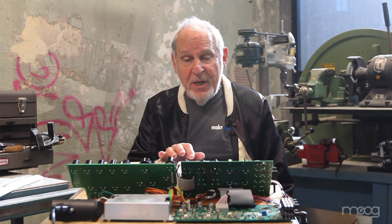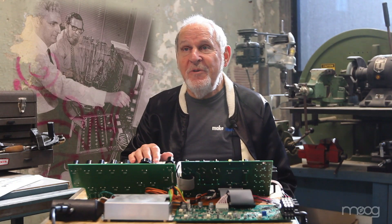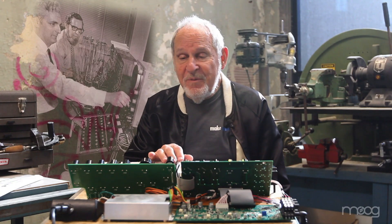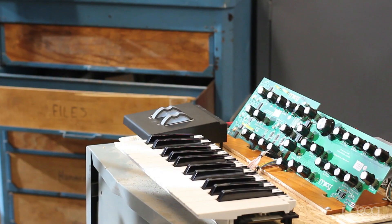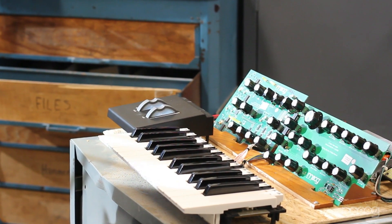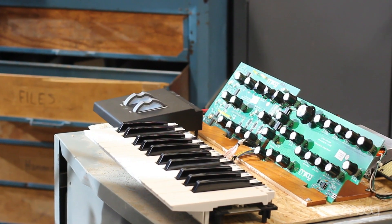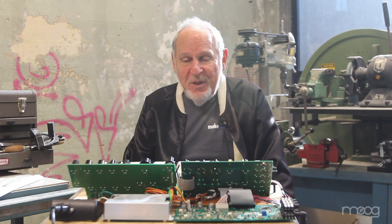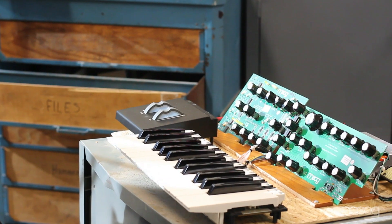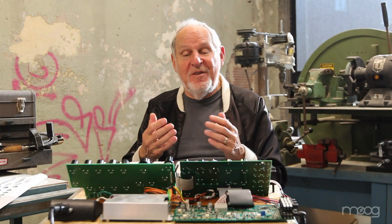I did work with Bob on the first basic idea of what a synthesizer should be, and out of that came the wonderful Model D Minimoog and the concept of the modular instruments. It's very exciting to look at a new synthesizer in the process of being developed. The last Moog synthesizer that I actually worked on the design of was the Opus III synthesizer, back in 1980, '81. Thank you for giving me the opportunity to look at another brand new instrument in its design.